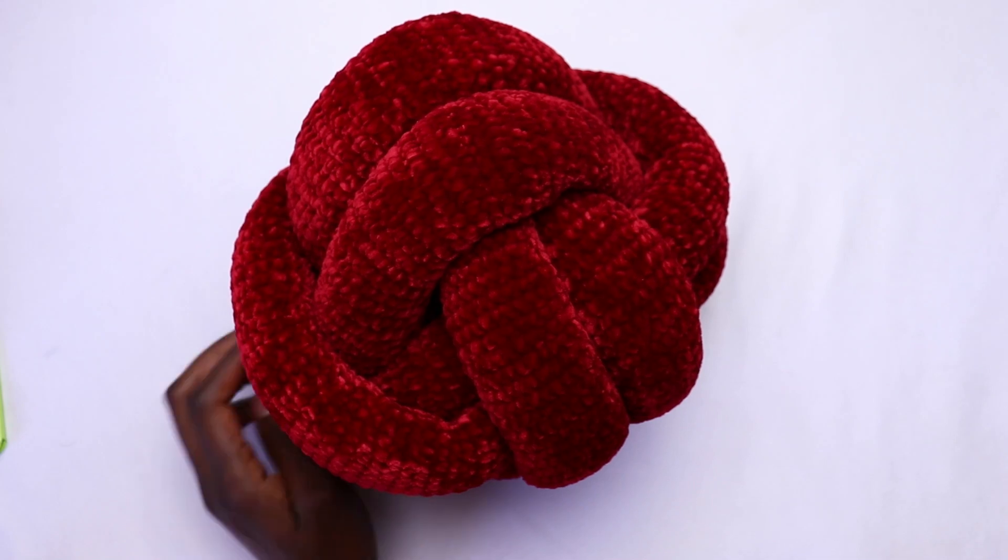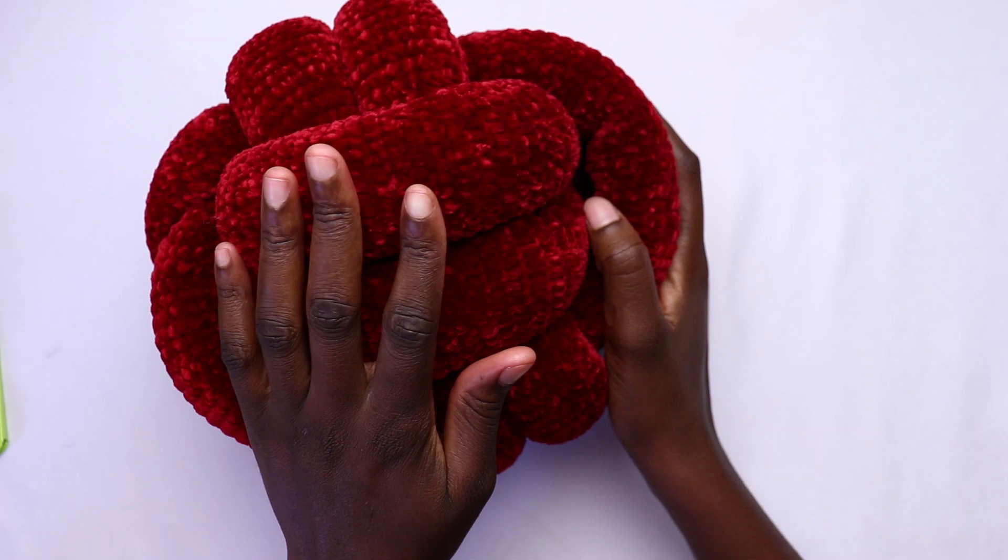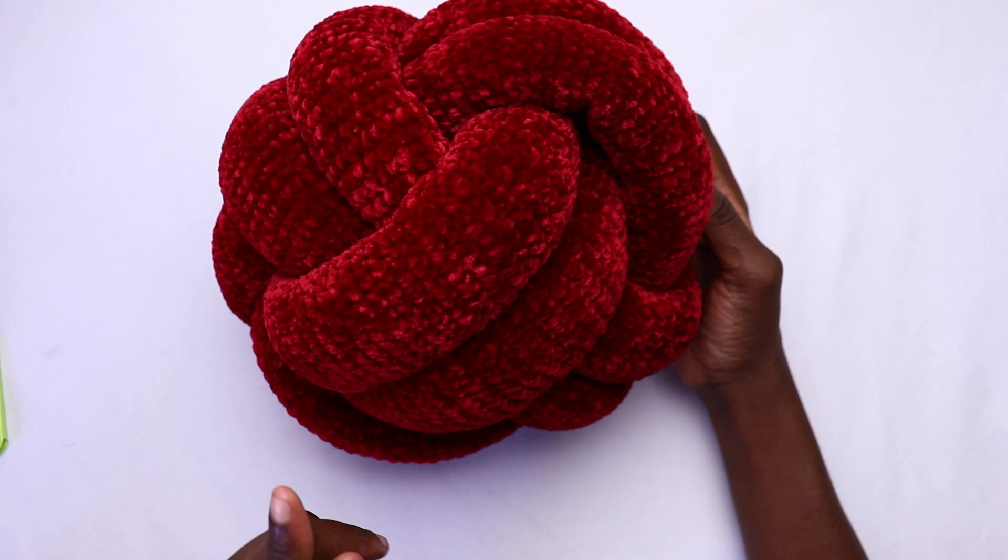Hi friends, welcome back to another tutorial. In this video we'll work this knot pillow. I'll show you how to crochet in a tube and then how to knot it to form this beautiful pillow pattern. In the tutorial I use velvet yarn, but you don't have to — you can use any yarn.